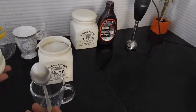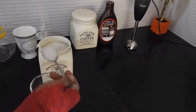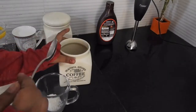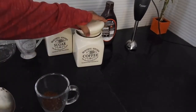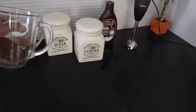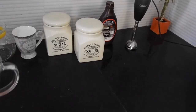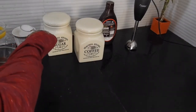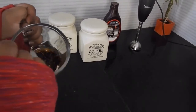I am starting off with taking two tablespoons of sugar. Now this totally depends on how sweet you want your coffee. To that I will be adding one full tablespoon of coffee. Now these measurements are for a cup of coffee this big. If you want to make two or three cups of coffee you can adjust the measurements accordingly. Now to this I am going to add one spoon of milk and all we have to do is blend this together.